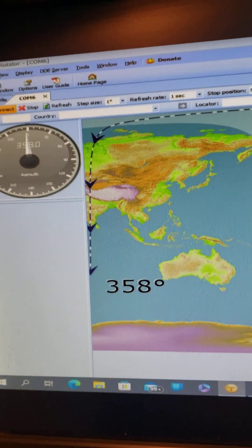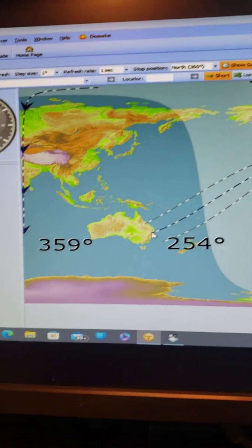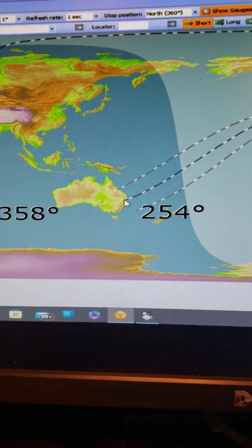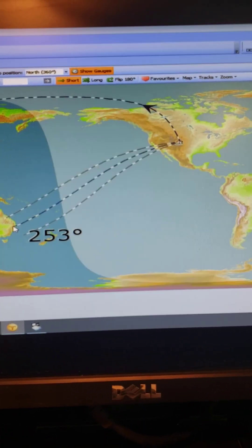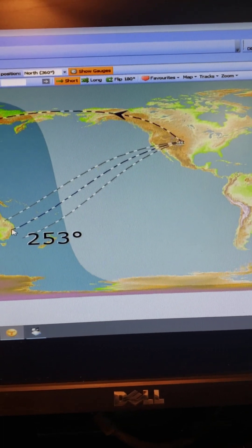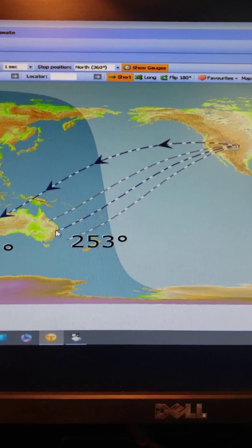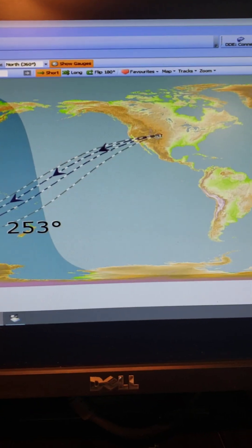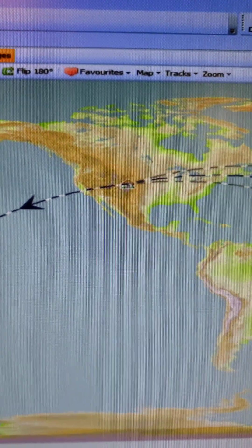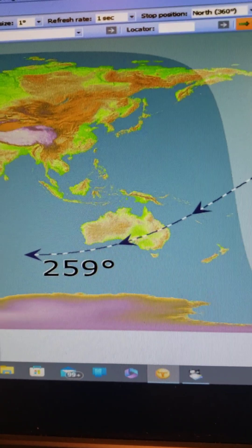If I wanted to talk to India I'd have to shoot over the top and come down the other side. There is no shooting straight across — that's the way the curvature of the earth works. If I want to talk to the guys down in Australia, double-click it and watch where that thing points — almost straight west to hit Australia the way it curves down. Amazing.